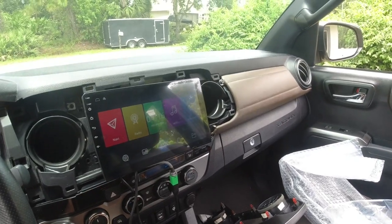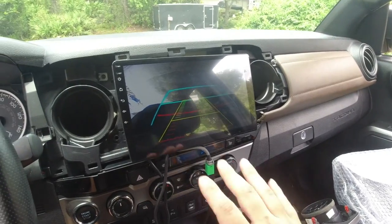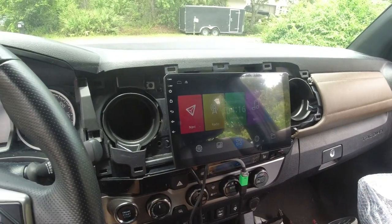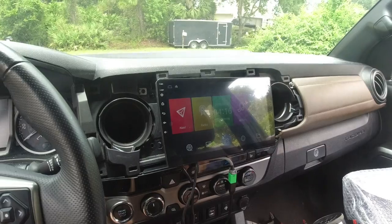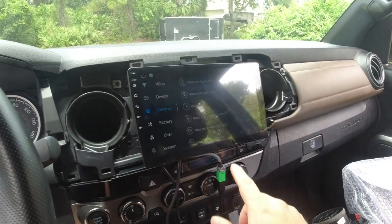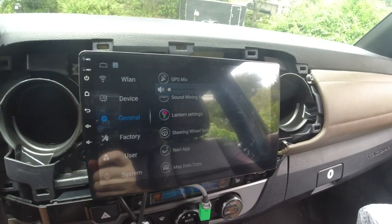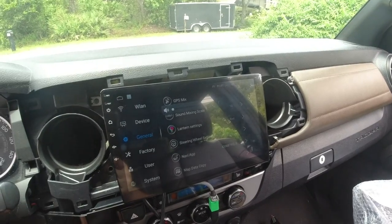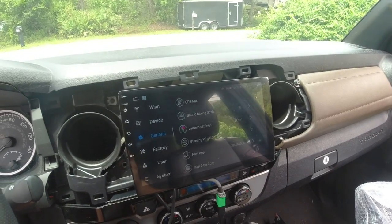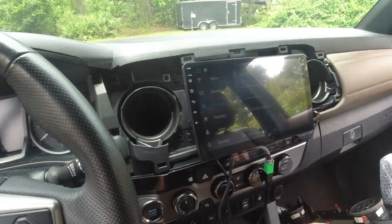Let's check the backup camera by putting it in reverse. My tailgate is down, which is why it looks funky, and my parking sensors are beeping, but the backup camera works. For steering wheel controls, volume is working and skipping songs is working — I can hear it in the background. Steering wheel controls are working straight out of the box without doing anything special. This is honestly a pretty easy install for this car.